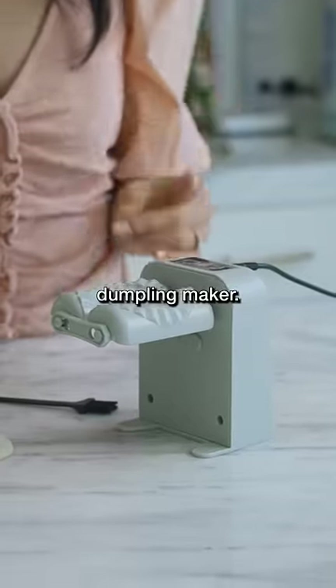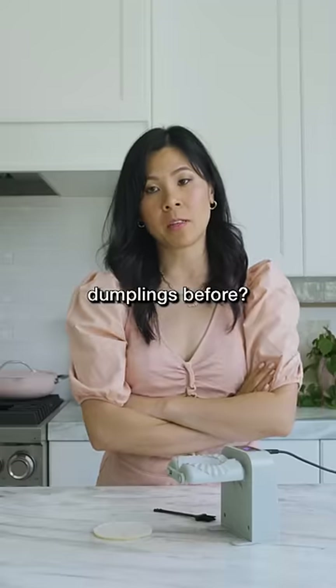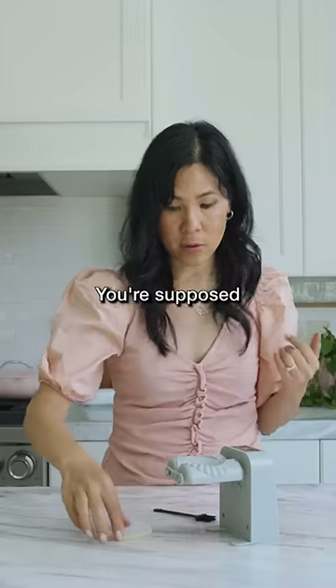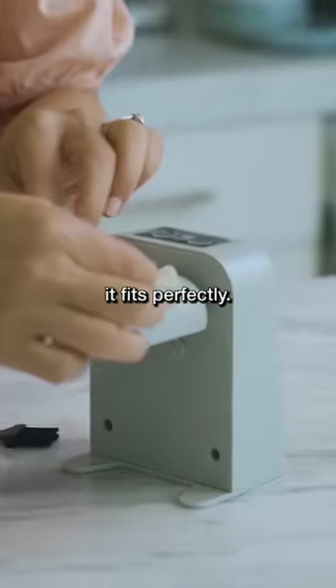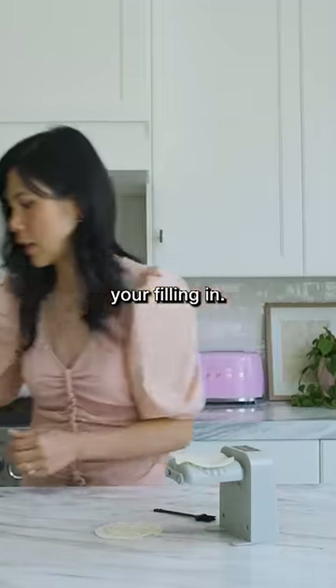This is an automatic dumpling maker. If you guys ever made dumplings before, it takes forever. You're supposed to be able to put your dumpling wrapper right on top — it fits perfectly. And then you put your filling in.